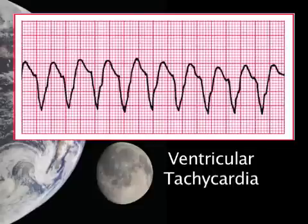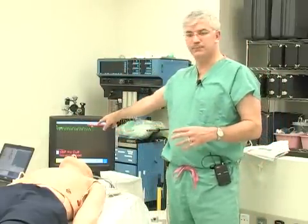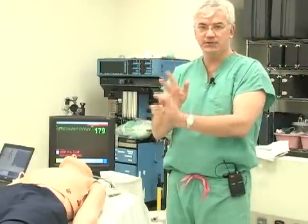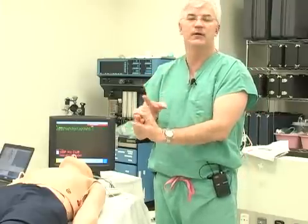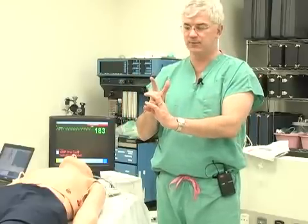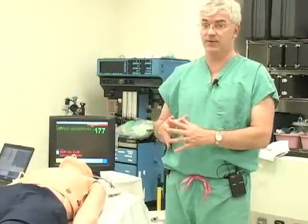We're going to talk about VTAC, and we're going to take on pulseless VTAC. First, a word about VTAC — remember, there are three flavors. When you see this rhythm on the monitor, there is pulseless VTAC, which we'll cover first. There is unstable VTAC, where you have a blood pressure but the patient feels sick or has chest pain. And there is stable VTAC, where someone has no symptoms but has this very scary rhythm.